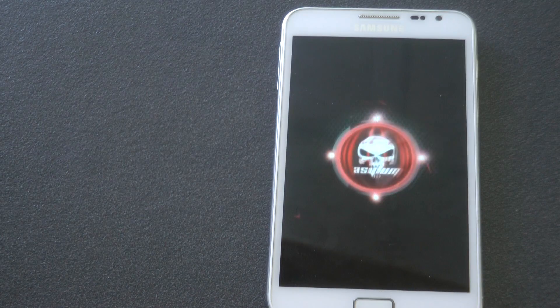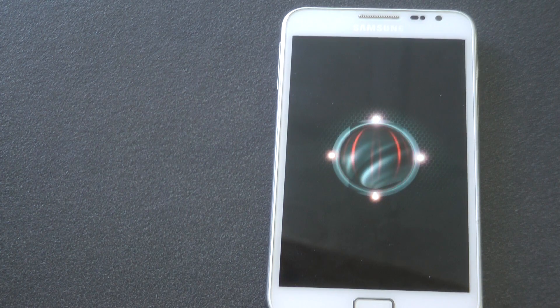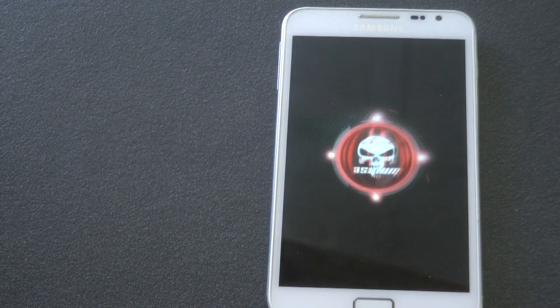Today I have a ROM review for you. It's a Silent ROM which is based off CM10, so this is a very clean Android. In fact, it's so clean — I think at the moment it's the smallest custom ROM available, at 116 megabytes. That means it's going to be very, very smooth. So let's go and have a look at it.